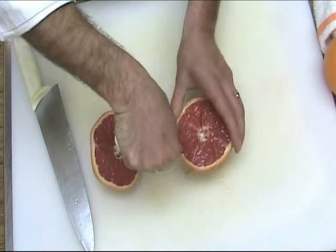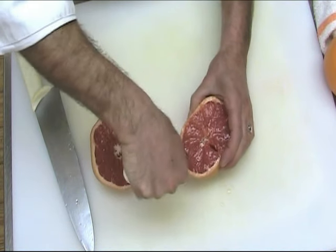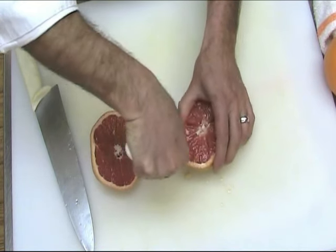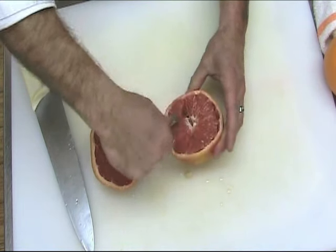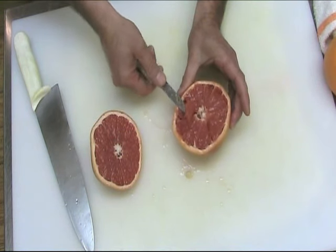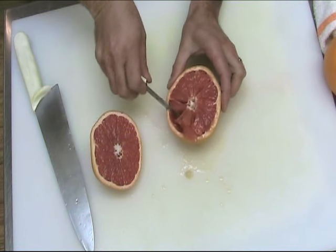Then just turn the fruit back and forth with a sawing motion, not going any deeper than this thumb here — that's my depth gauge. Turning the fruit, these sections come right out and you've got sectioned grapefruit for a citrus salad.